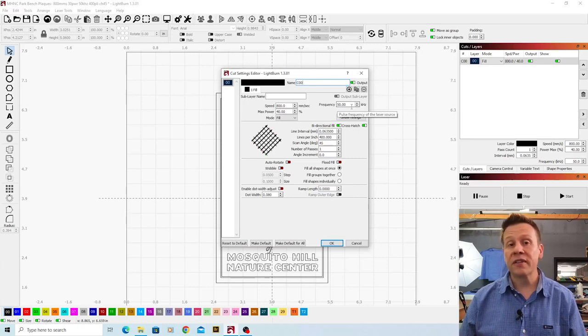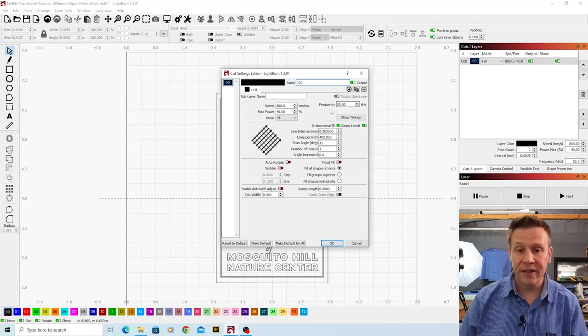This Cloudray machine is rated between 50 kilohertz and 100 kilohertz, and I'll get more into that in a future video. I have the lines per inch set at 400, I've got crosshatch enabled going at 45-degree angles, and that's really everything that I need on this screen.